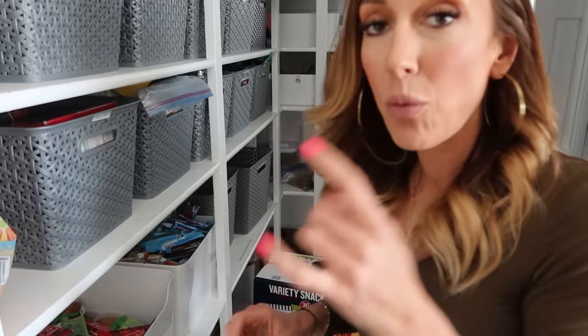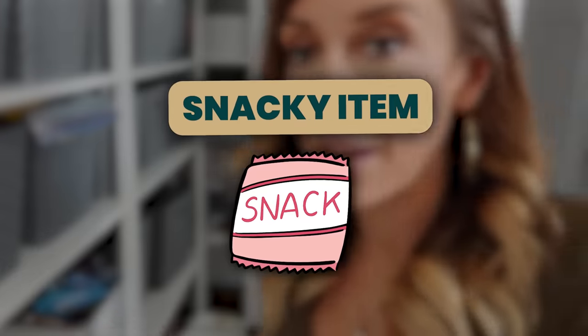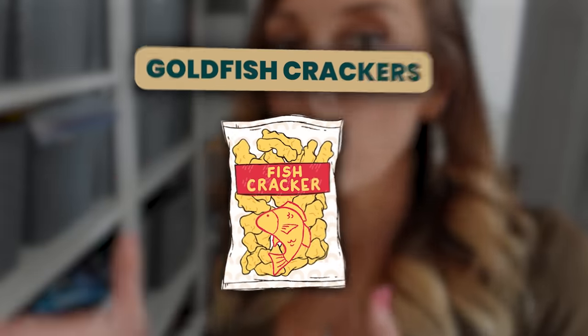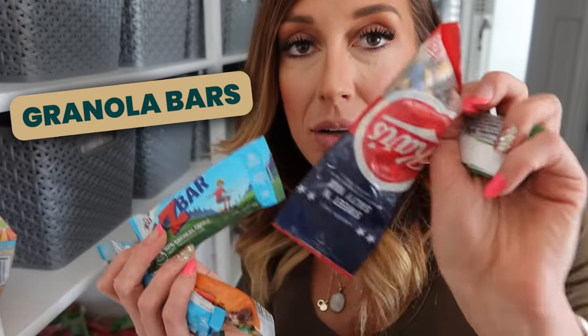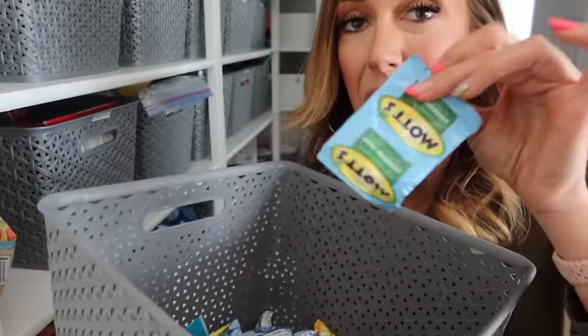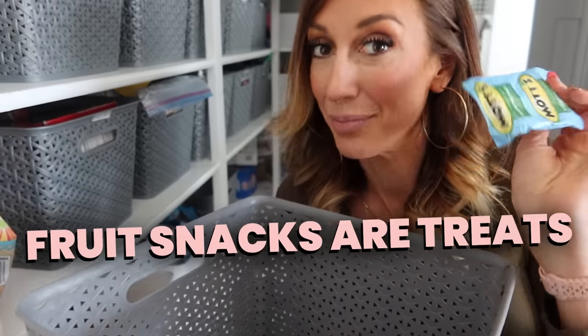Over here they can take one snacky item — like granola bars, chips, crackers, goldfish crackers, all that kind of stuff. For my bigger kids, they can take two of those things. It's usually one thing from this bin, which is more like granola bars, trail mix, and protein bars. Then they can take one from the chip and cracker bin. At the end are the treats and they can take one treat. For us, fruit snacks are treats, because they are.